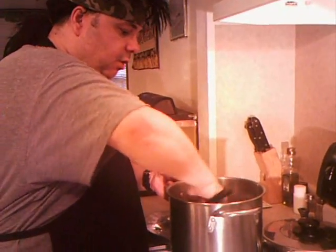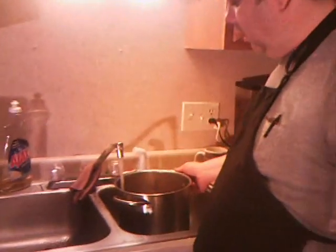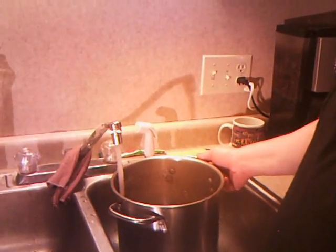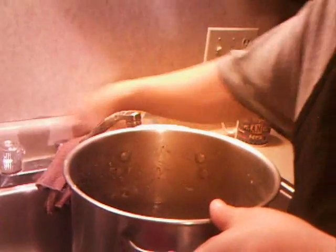We're going to stir these just a little bit, and we're going to put just a little bit more warm water — just to where it's covered about two inches from the beans. That way, as they stand and swell a little bit, they're good.